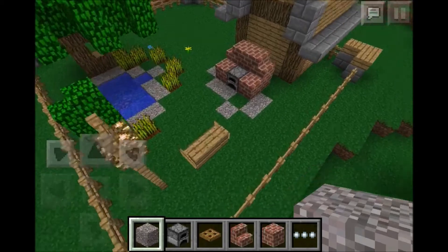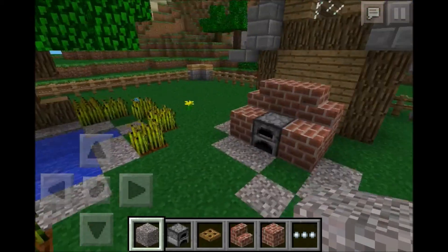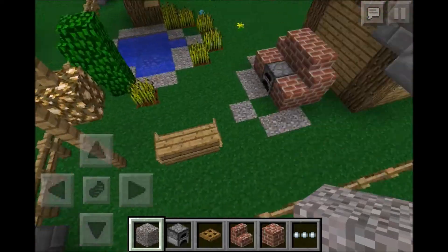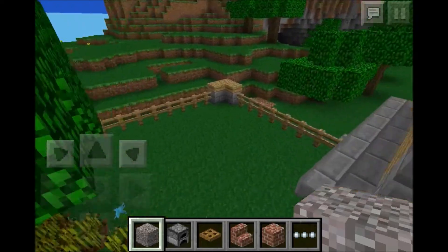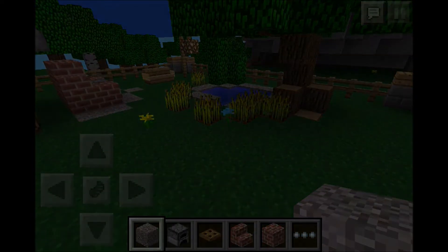There you go - there is your backyard oasis. Hopefully you guys liked this build and these ideas. If you enjoyed this please make sure to leave a like down below and leave me a comment and let me know. Thanks so much for watching and I will see you guys next time.